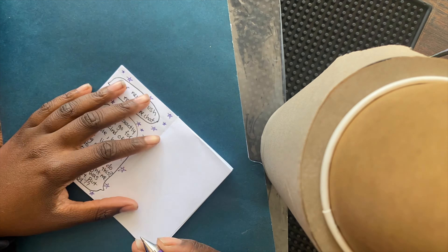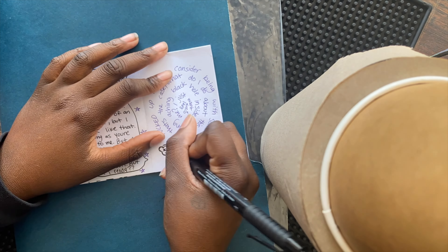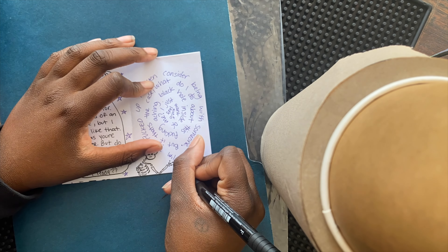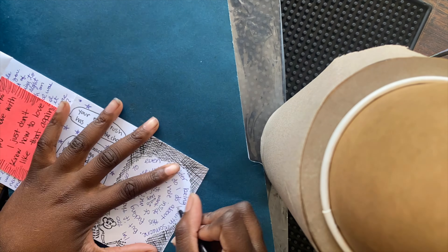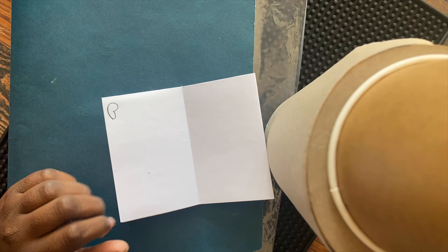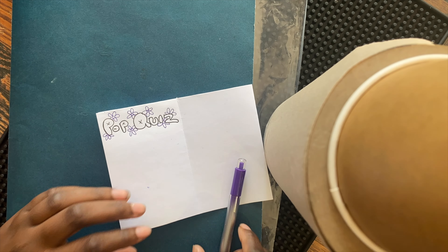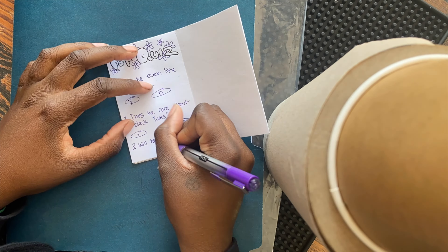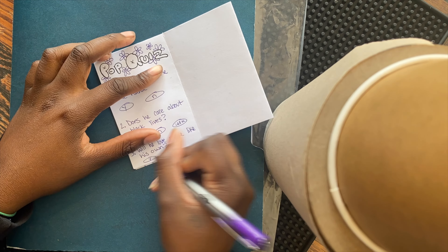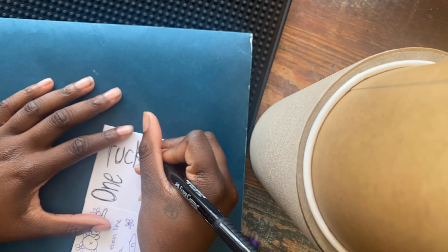One thing you can always say about my zines is that they are always very personal — you'll know what I'm going through. I really wanted to stick with the two-tone look, like purple and black, really because those are the only good pens I had on hand, but also the colors of the cafe I work at are purple and black.